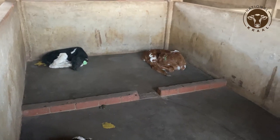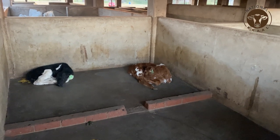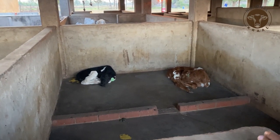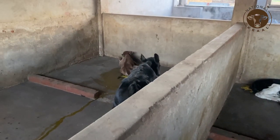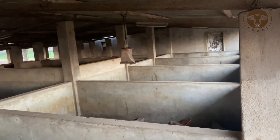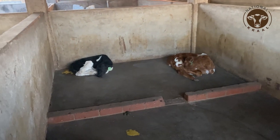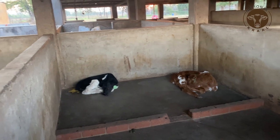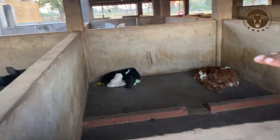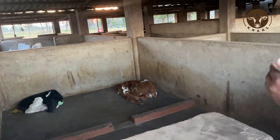On the training we are also going to address issues around how you manage your calves — this is the most critical starting point for your business. If you don't get it right on the management of your calves, obviously your heifers and cows are not going to be good. As you see here, the pens for the calves must be very clean and smart, as calves are still very susceptible to bacterial infections.